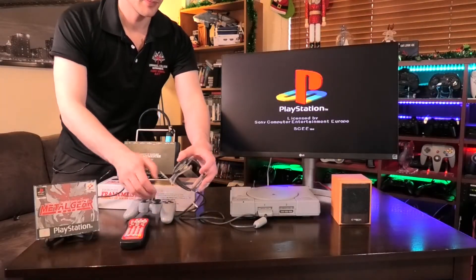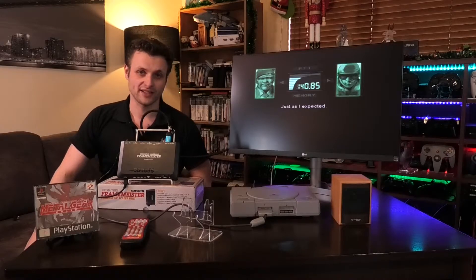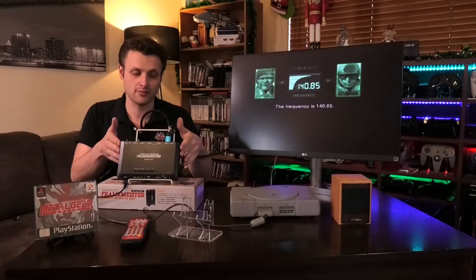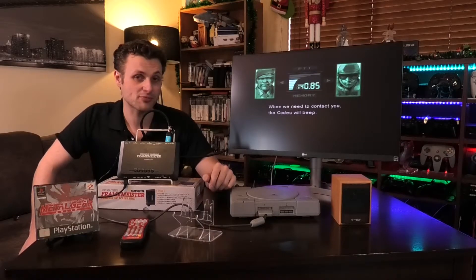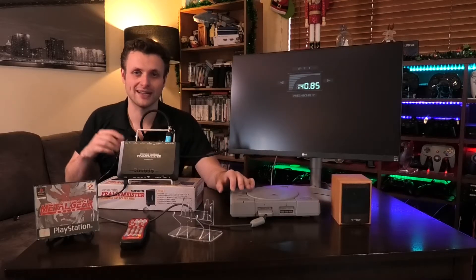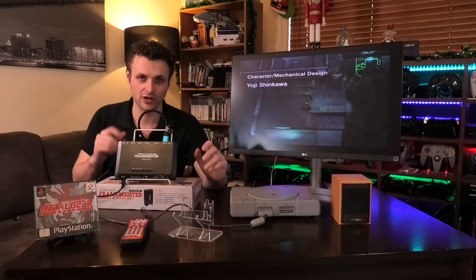That's worked out pretty well. Metal Gear Solid is a fantastic game. Basically, this is the HDMI conversion process — it's grabbed the signal from the PlayStation 1, converted it from analog into HDMI, and into the back of our 4K monitor. It's currently at 720 and it looks pretty awesome. The only downside to the Framemeister is latency — because there are so many things going on it adds a few milliseconds per input. So if you're doing fighting games it can be noticeable, though I personally don't notice it.